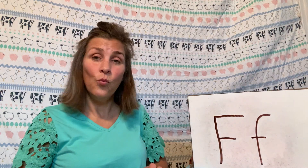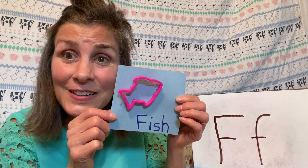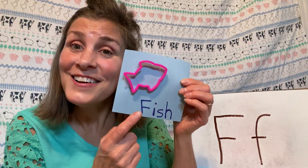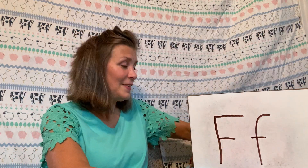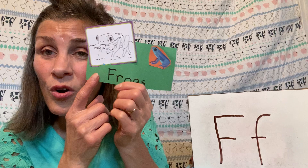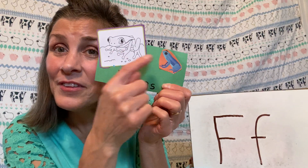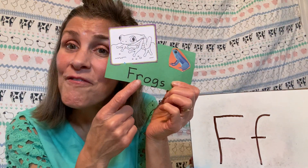And I have a couple of creatures here — they're kind of fun. One is a fish. Do you have any fish in a tank at home? Fish starts with F. And how about a frog? Have you ever caught or held a frog? I have a couple of them here, and frogs start with F.